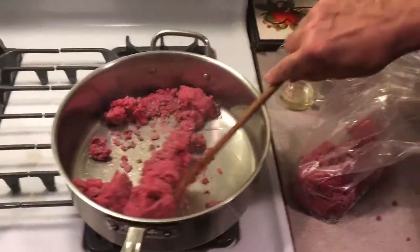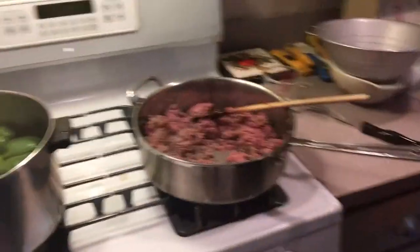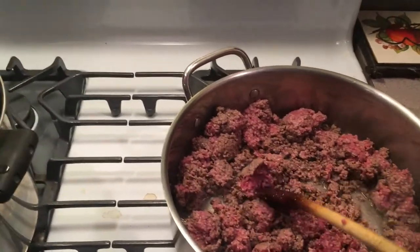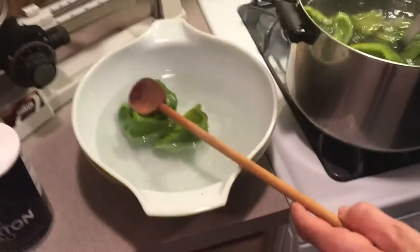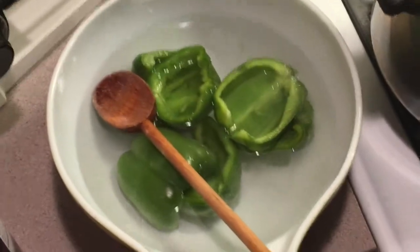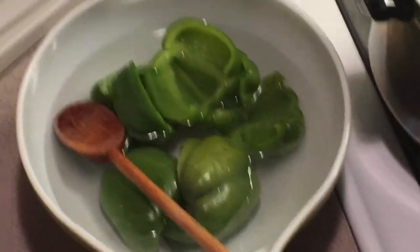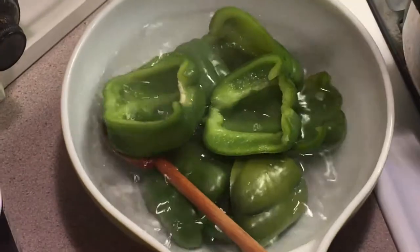All ingredients will be listed in the description below, so don't worry about it. As you can see, we got our chopped meat going and we're breaking it up. We're going to take our peppers and dump them into cold water right away to stop the cooking. Just want them to soften up a little bit.